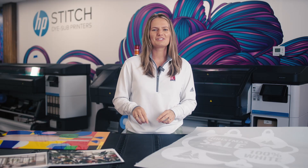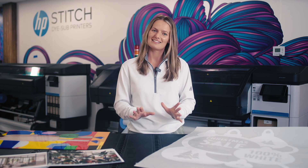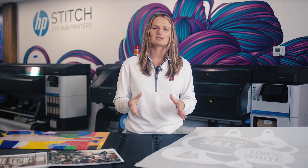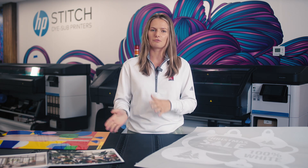Before we get into the five ways to print white, I want to talk about why white has been difficult in the past. Print shop owners will tell you that printing with white ink has been a challenge, to say the least, for many many years. The reason for that is because it requires a lot of maintenance and can get costly if not cared for properly.